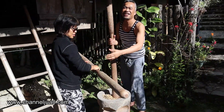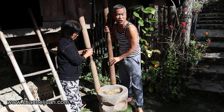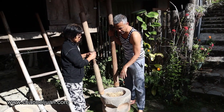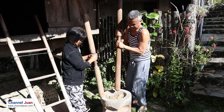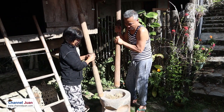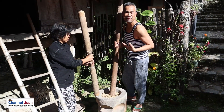Now this is how to do it. We're combining the Lowlands and the Cordillera style. You can do this alone — pound it like this — or we can do it synchronized pounding.